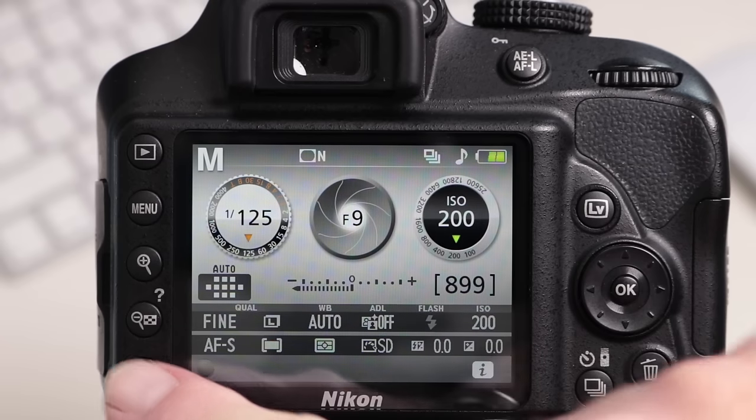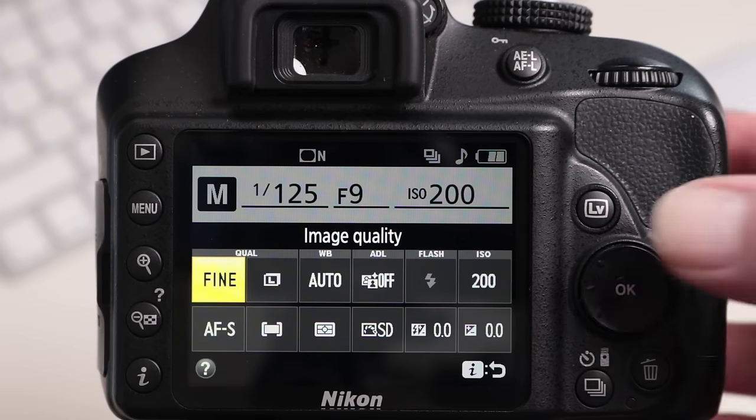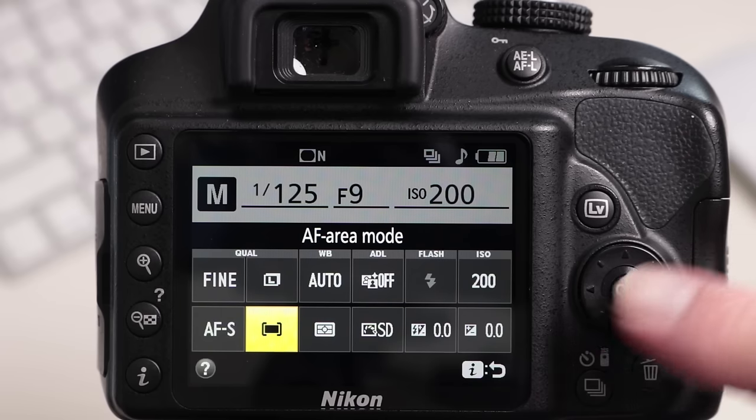If the subject is in the middle of the frame I can use the middle focus point, but if the subject is to the side I can use a focus point to the left, right, top, or bottom of the frame — depending on my composition and where my subject falls within it. Setting this up on the Nikon is super easy. I'll show you on the Canon camera in just a moment.